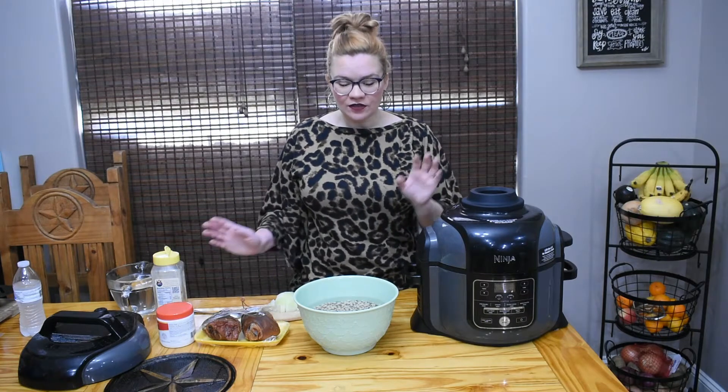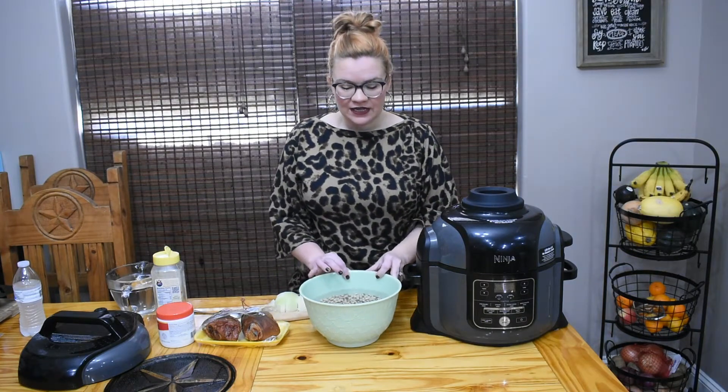I wanted to show y'all how, if you don't have a lot of time or you waited until the last minute, you can make your black-eyed peas and have them on the table without anybody knowing you didn't spend hours cooking them. The pressure cooker is going to speed things up a ton.